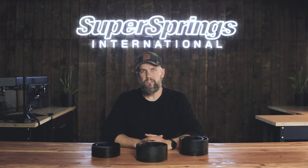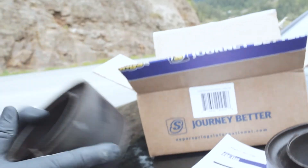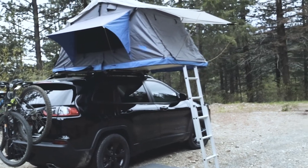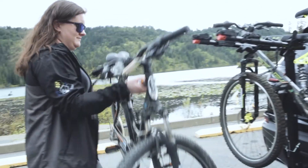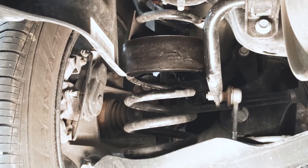There are times when coil sumo springs might also be used as a full solution where all four corners of the vehicle use coil suspension. Think of a family SUV where you're adding bikes, tents, roof boxes, kids, and gear. Adding coil sumo springs prevents the vehicle from sagging or top-heavy balance issues when driving, and it lets you add all the weight and accessories without compromising ride quality.